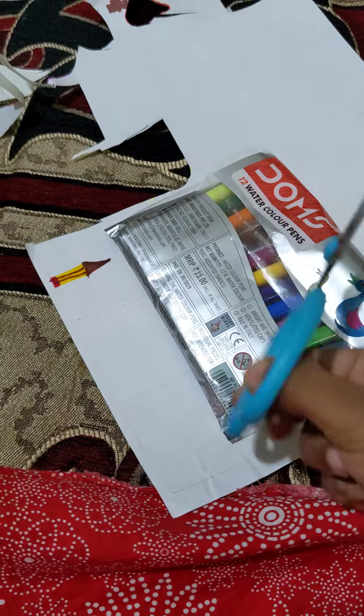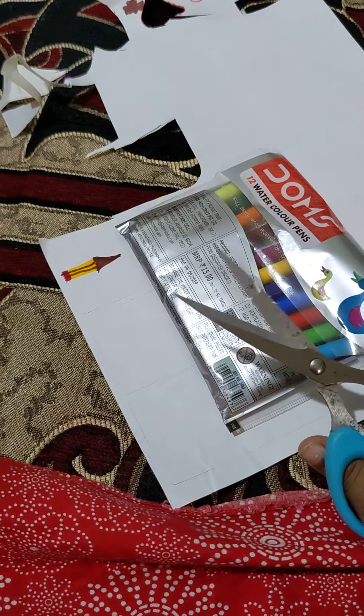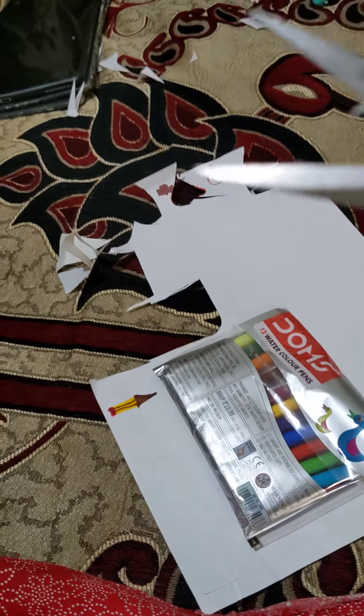Hi guys, today we are going to do how to make stickers. Before we get into that, like, share, subscribe and comment — or else I'll be coming and cutting you!